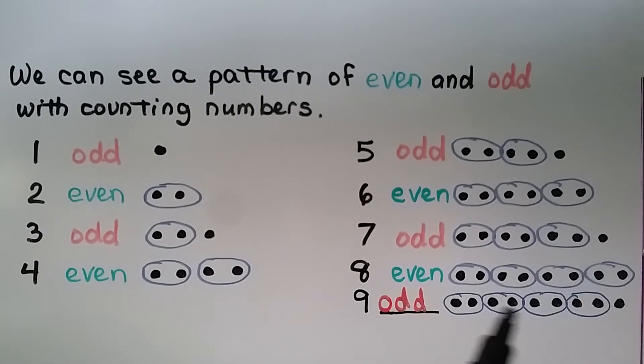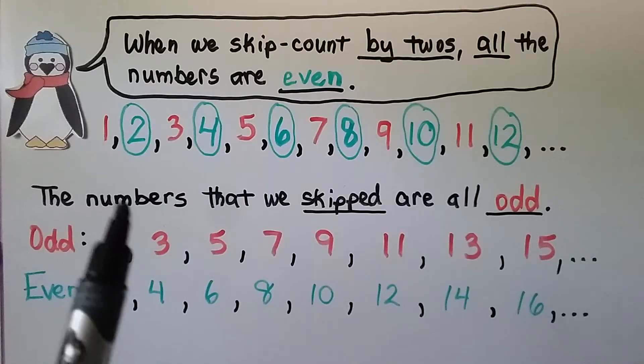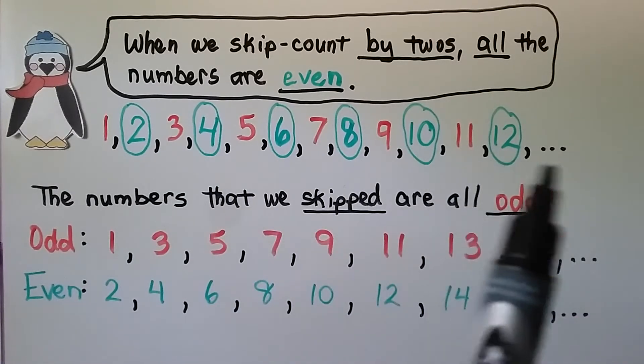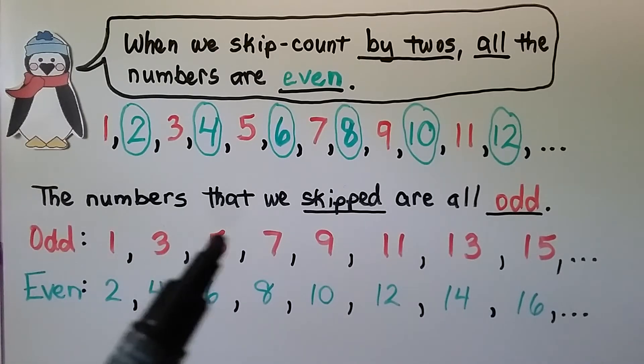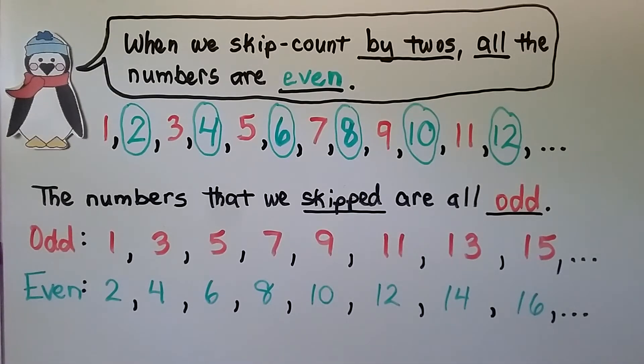We've proven that nine is odd because there's one left over. When we skip count by twos, all the numbers are even: two, four, six, eight, ten, twelve, and so on. The numbers that we skipped are all odd — we skipped one, three, five, seven, nine, eleven, thirteen, fifteen, and we could keep going.